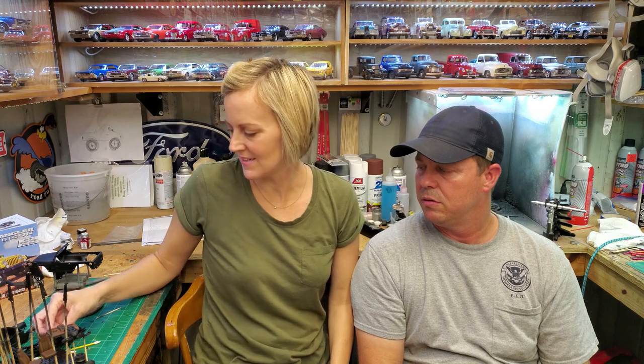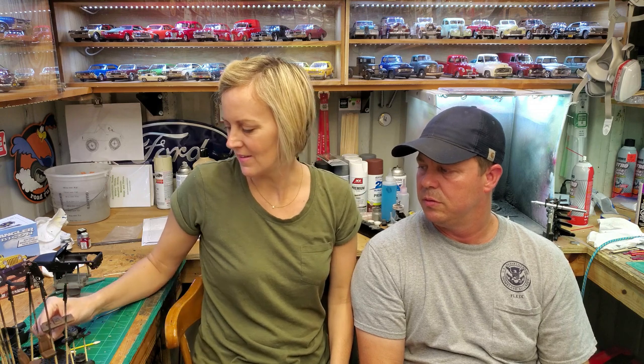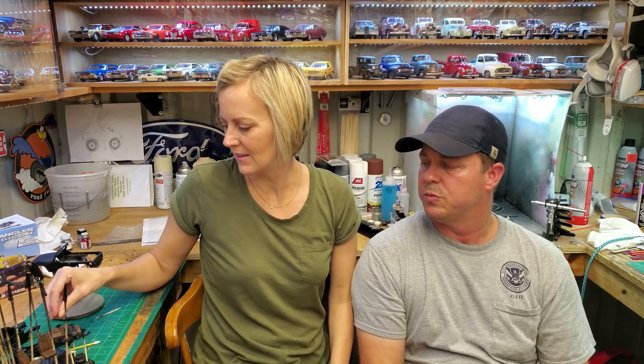We're on my phone now — the camera battery died, it's a short video. She got the seats painted, the interior, dashboard, and the rims are primed. She wants gloss black on her wheels. I got the body primed too, so the seats look real good — the dash is leather, the seats are leather, it's going to look nice. She did a little detailing on the dash.